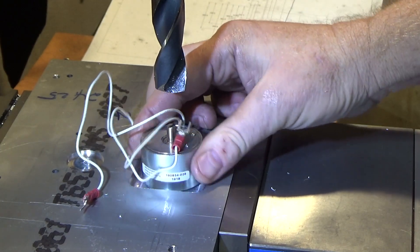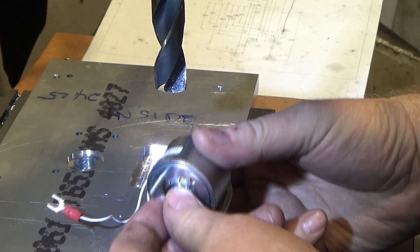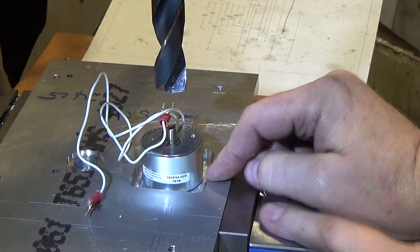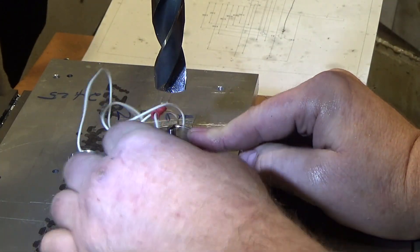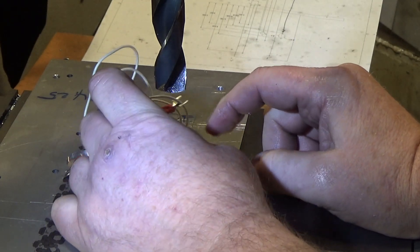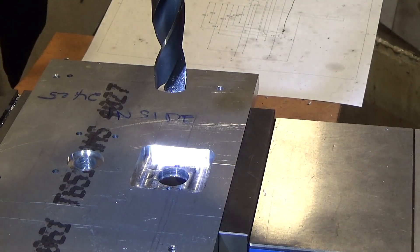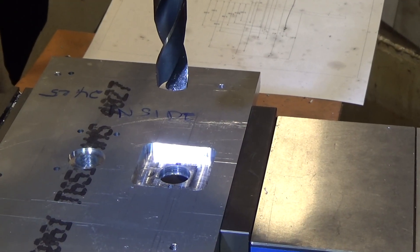The shaft is so short on this, which is really odd - they didn't have an option for a longer shaft which I think is strange. But because the shaft is so short we had to pocket this out. Perfect fit though. Now I've got to do the other side the exact same way.